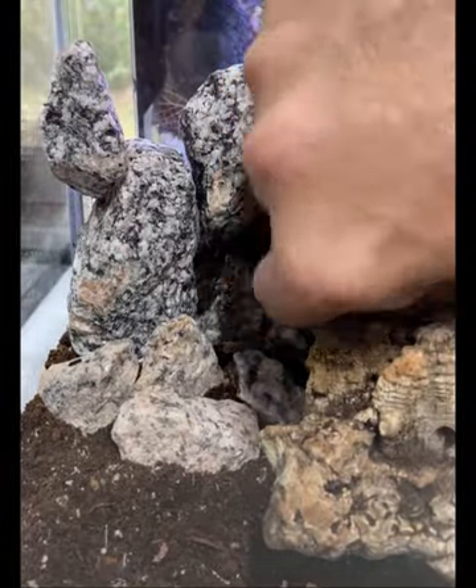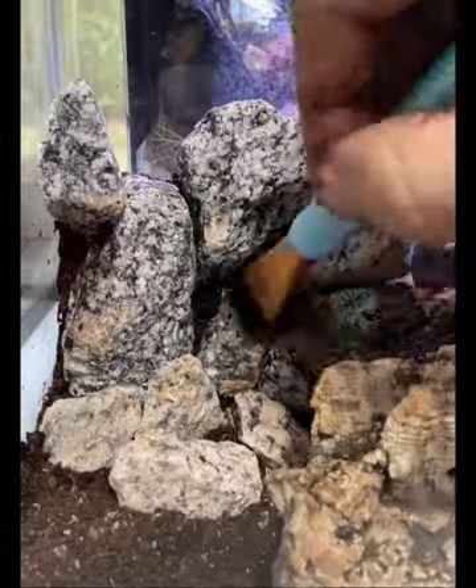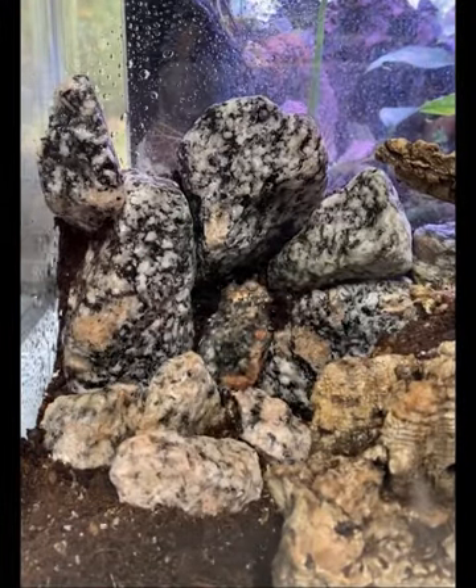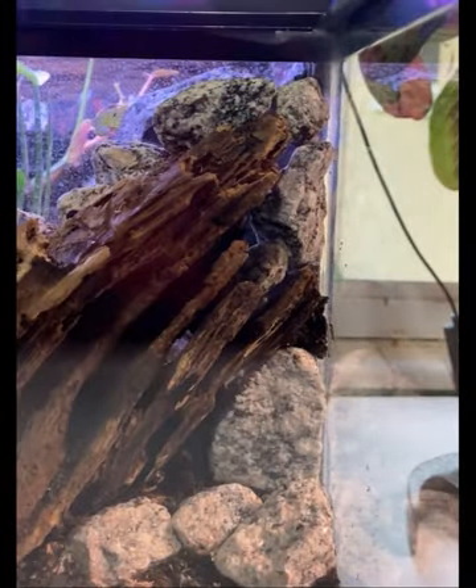For this step I took some of my substrate and some aquatic substrate, blended them together real good with some sphagnum moss, and added water to make it more malleable to work with. So long as it stays moist it should all stay in there really well, but I'll wedge some moss pieces in later to assure it stays in position.